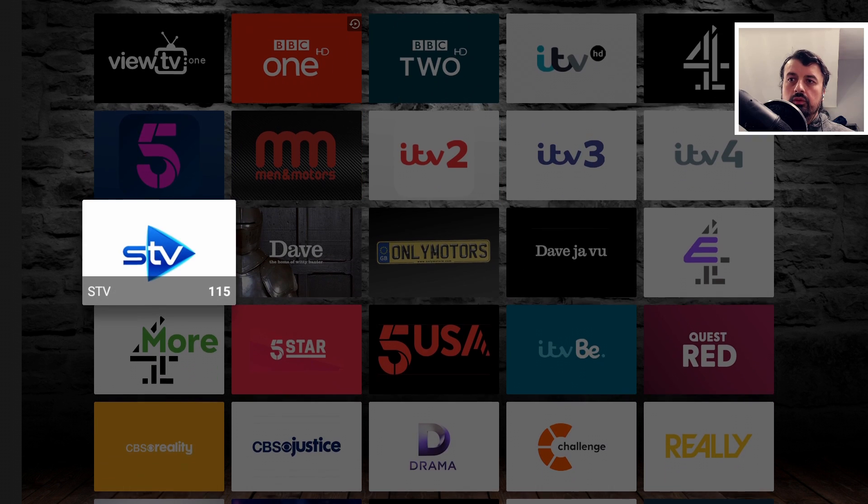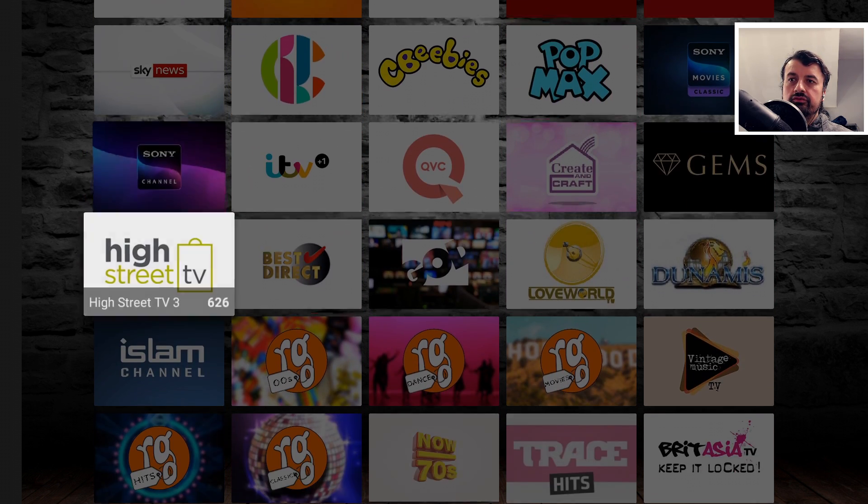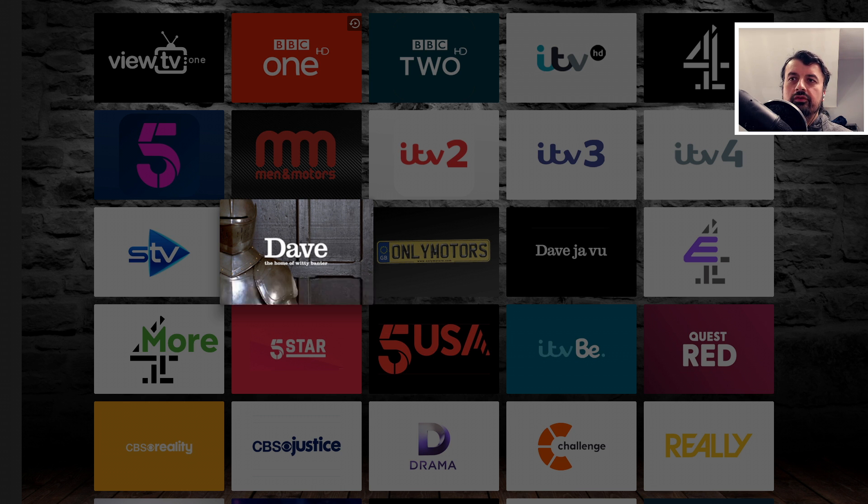Here's a UK section. If I click on View All, we can see all of the channels in there. For example, looking for Dave — let's click on that, and we're in there straight away. That's working absolutely fine.